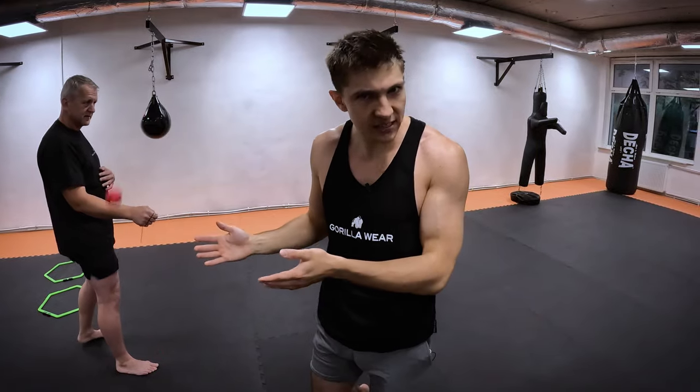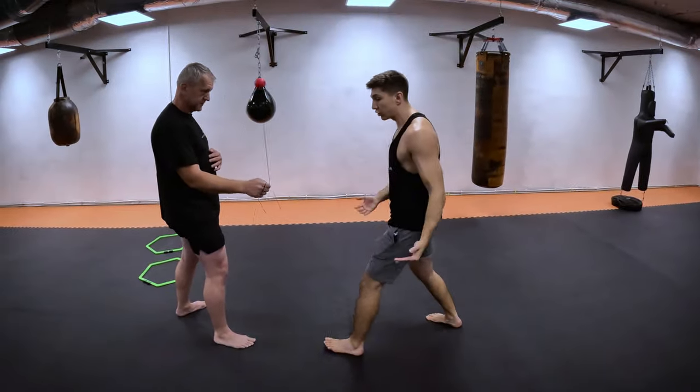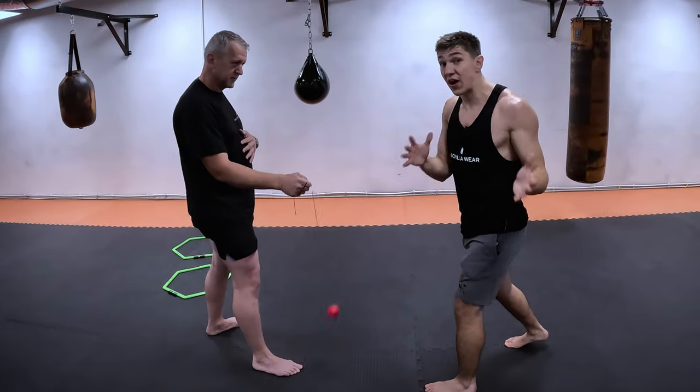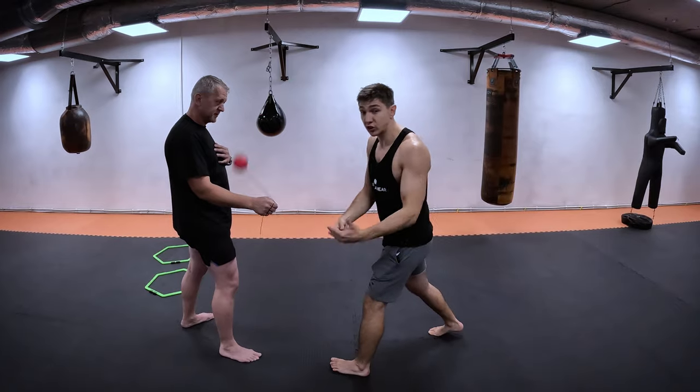But what if that's already easier for you and you're looking for something harder? Hear me out for this level. You stay at a pretty close distance and you have to bring yourself out of the comfort zone. Now I'm staying very close and I will try to throw a lot of punches in a row.